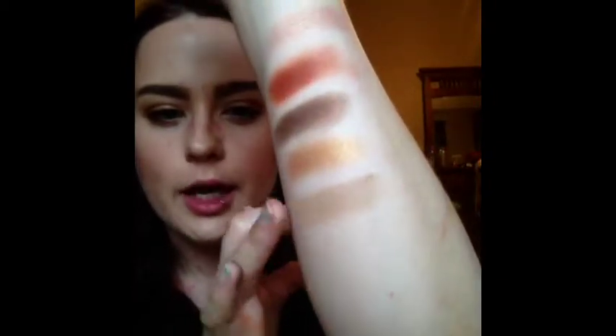Next to that you have Killing Jar, which is a matte, and this reminds me of Naked from Urban Decay, which was originally in the original Naked palette. It's very creamy and super pigmented, and I really like it. For a matte shadow to go on that smoothly and not be patchy without a primer underneath it, I think is amazing — she should pat herself on the back.